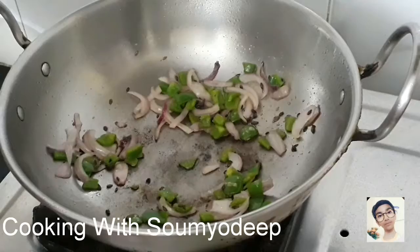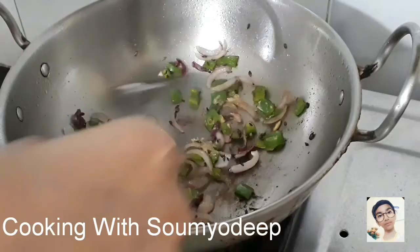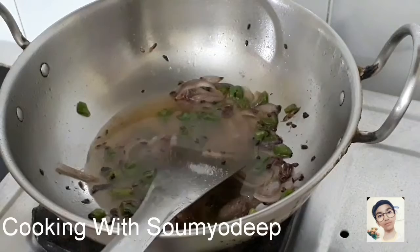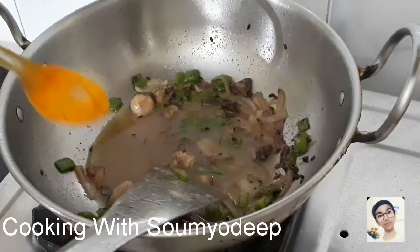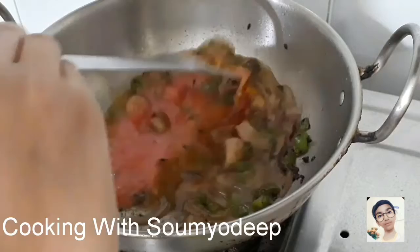Now we can see they're almost fried up. We'll put some ginger paste in it, and we'll also add some water. Then we'll put some cumin powder in it, some turmeric powder, some red chilli powder, and also our tomato puree. And we'll mix them together very well.